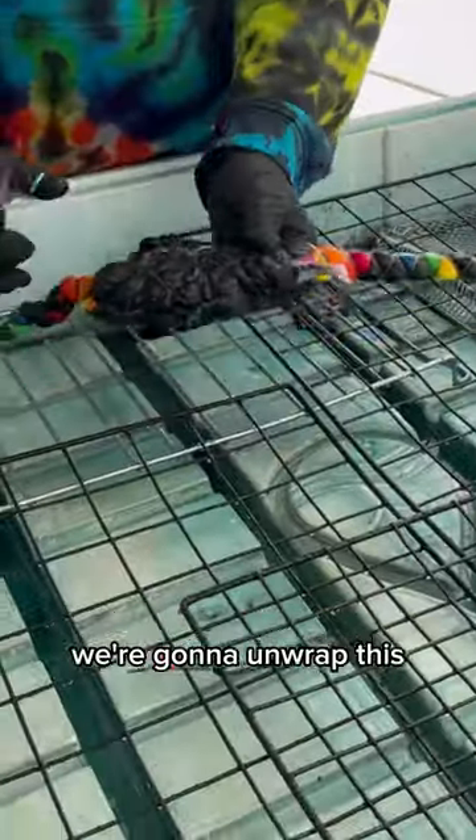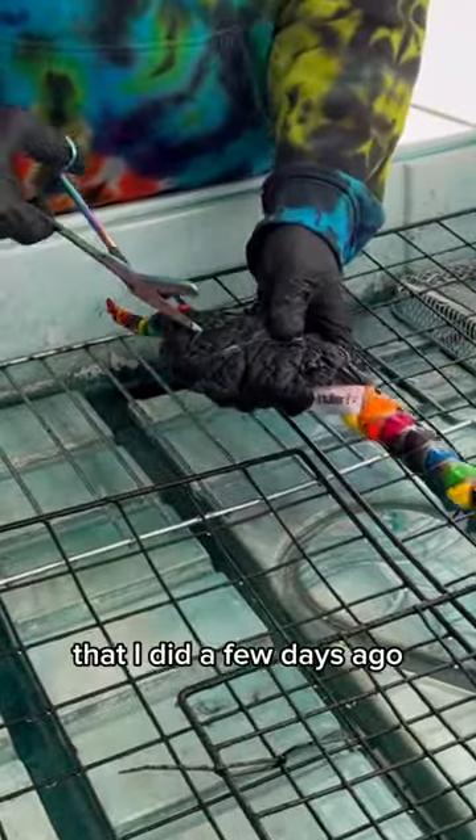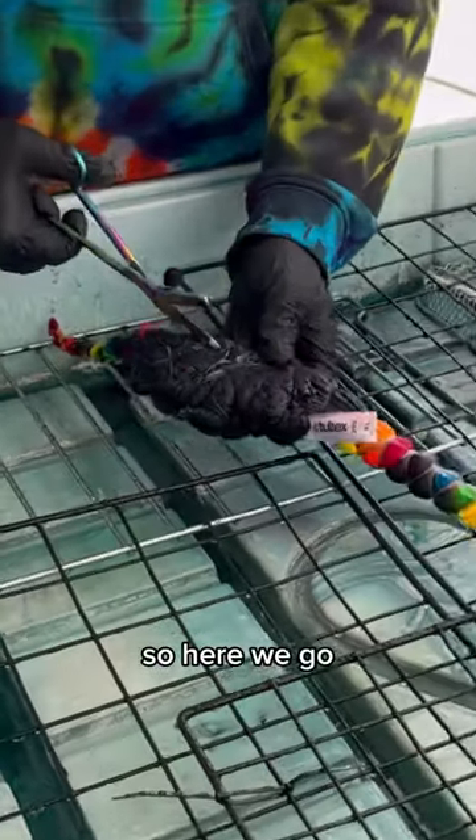Welcome back! Today we're going to unwrap this. This is a complicated tie-dye that I did a few days ago and I hope you guys like the way it turns out. So here we go.